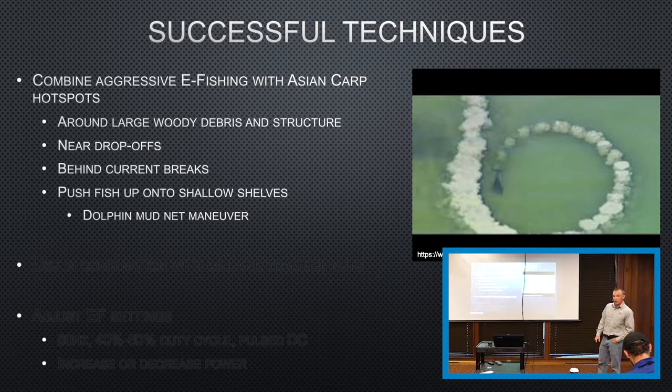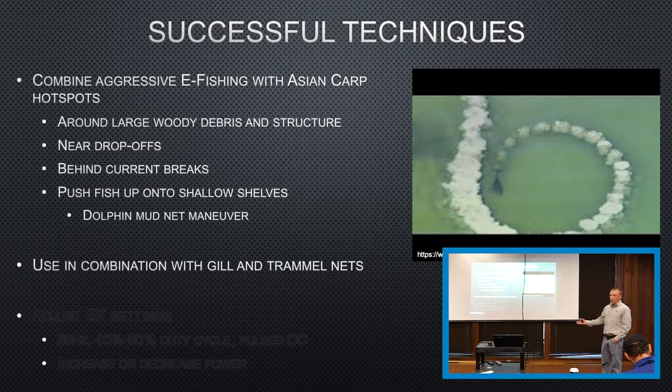I've noticed that whenever you're doing this, a lot of times you can't make the mud up — it's just your bubble trail. Just anything that creates turbulence in clean water throws them off, so it works out. Obviously, using the combination of gill and trammel nets — that's almost exclusively how we catch them — setting gill nets and then either pushing fish into those nets, and also catching them on the air works out really well.